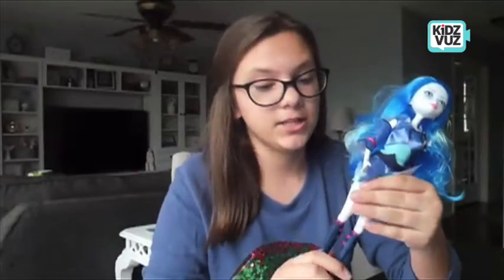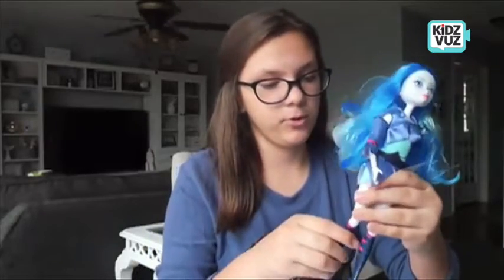My most favorite thing about princess Rhea is how flexible she is. Her joints perfectly move in every single way, which makes it super easy to play with and to pose. Overall, I love the doll so much.